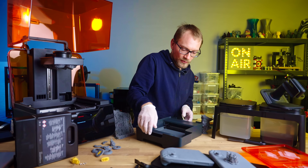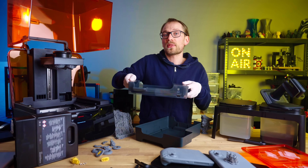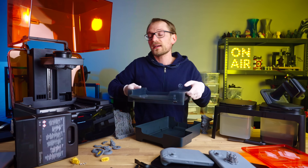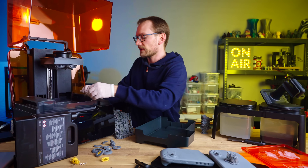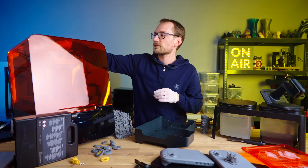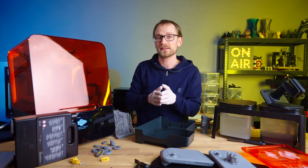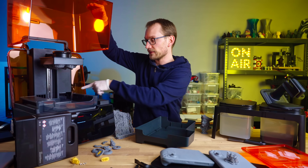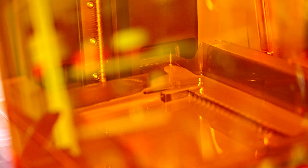Because the resin vats are also chipped — the chip is right back here — the printer also knows what resin you've last used with the vat, and it can warn you if you've got an incompatible resin loaded up. Because the only parts that make contact with the resin are the cartridge, the vat including the little fill ramp where the resin pours onto, and the platform, swapping materials is a super streamlined process.